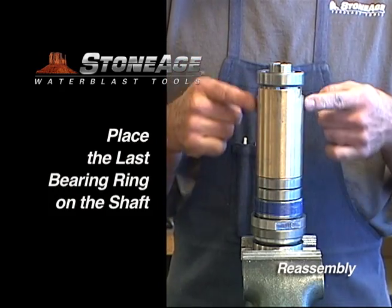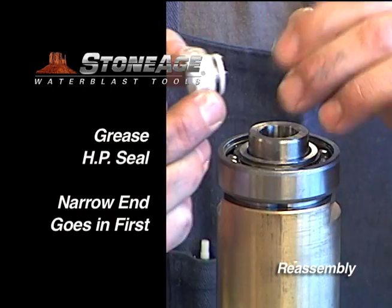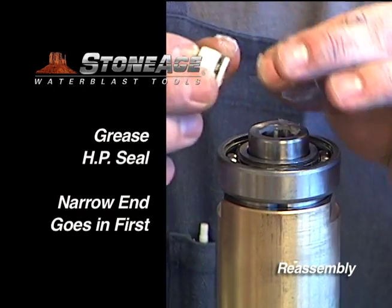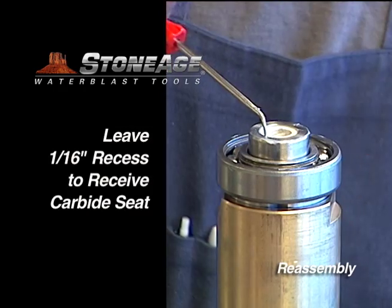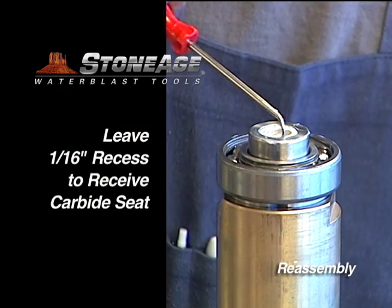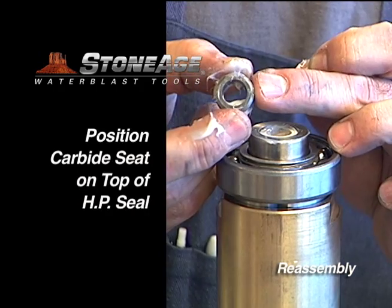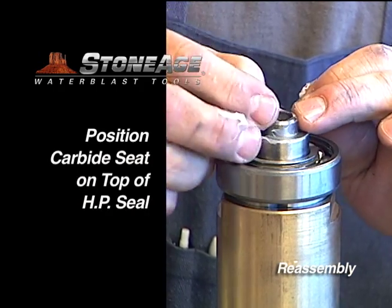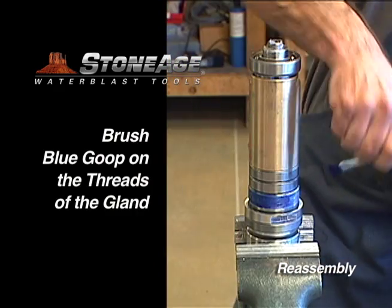Before we put the body over the assembly, we'll reinstall the high pressure seal and carbide seat. Grease the seal generously — note the narrow end of the seal goes in first. Press the seal into the shaft far enough to leave a 1/16th inch recess, as shown. This is where you will place the carbide seat — remember the chamfer side is up. Brush blue goop on the threads of the gland.